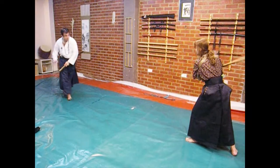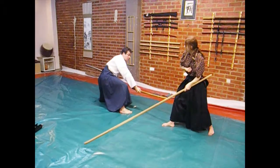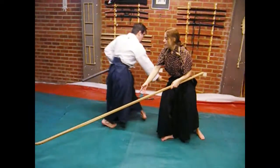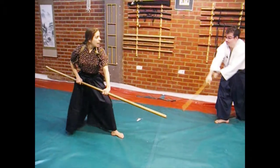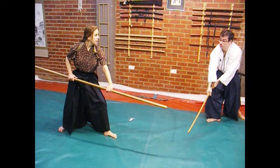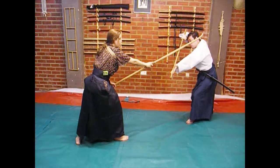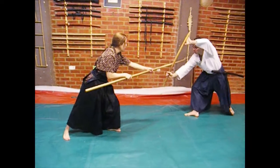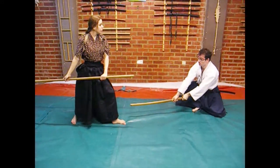He will come running toward me. I am going to use the Naginata and he is going to cut my arm. As you understand, we are in a rainy situation. He will come here, I will block his attack, and I am going to attack here. The Naginata will do as described. I am going to change position, come backwards, and do a Kiriabushi.